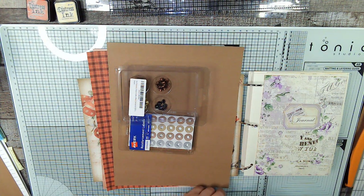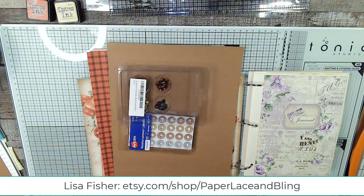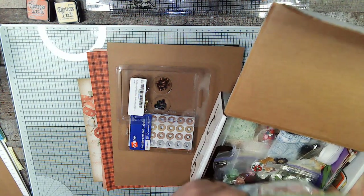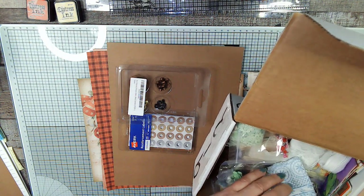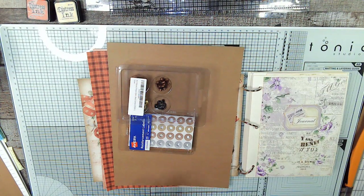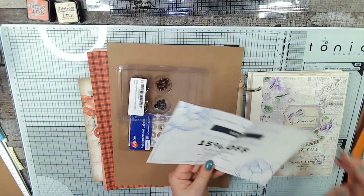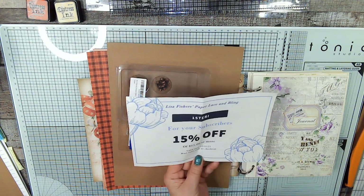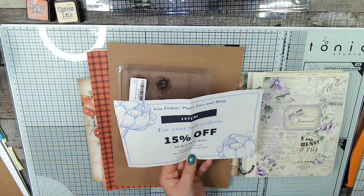Lisa Fisher not only has her own YouTube channel and does amazing mini journals, she also has a store called Paper, Lace and Bling, and her Facebook group is Lisa's Paper, Lace and Bling. She sent me a whole box of goodies that we're going to use in our series. If you put in the code 15TERRI — my name is T-E-R-R-I — you get 15% off until December 31st. Merry Christmas.